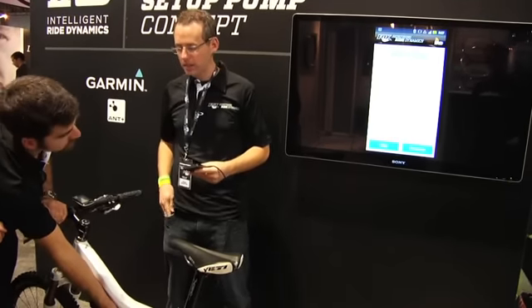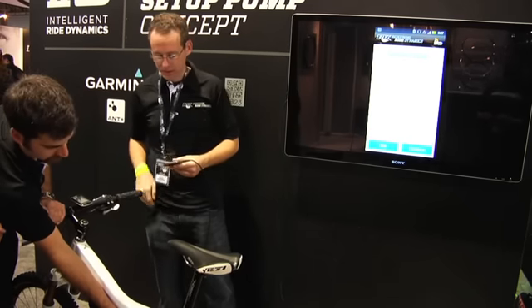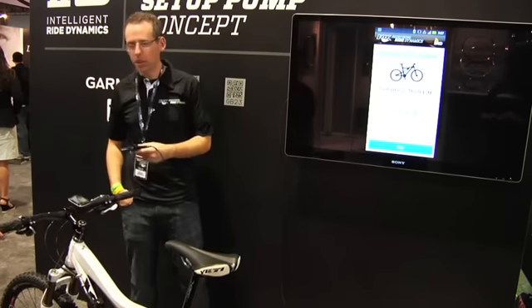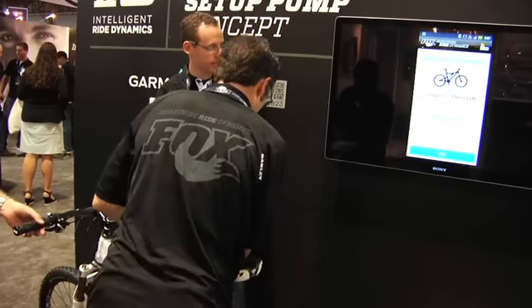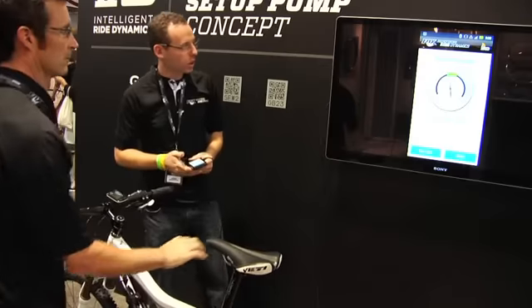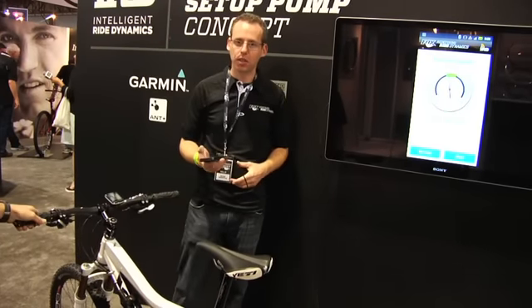Let's close it up, get it in the middle there. Then open it up eight clicks. Now we want to compress and lift just like we did on the fork. We're a little bit too slow there, but it's already in a pretty good place. You can choose to fine tune or continue.